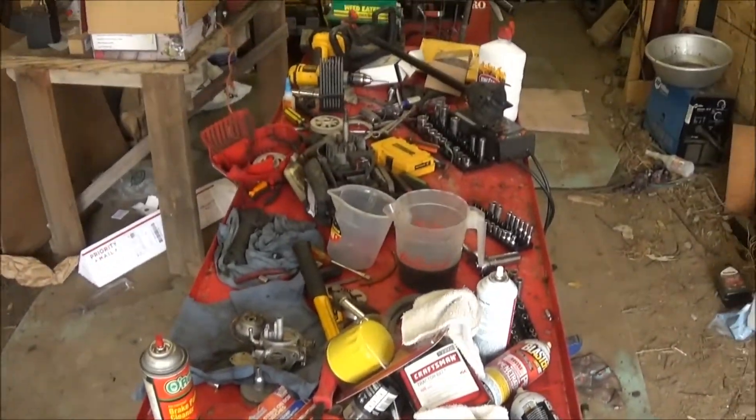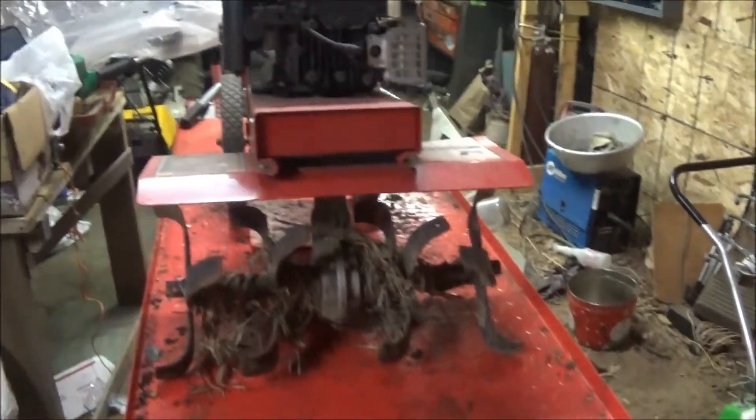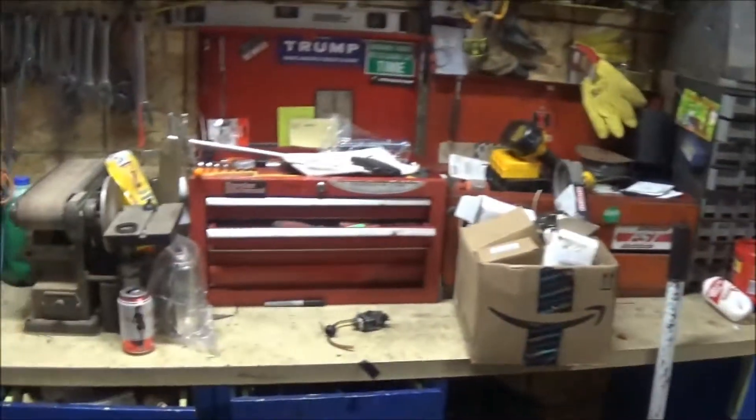Got to clean and organize this so I can work on that stuff. Okay, well I got the bench all cleaned off here, and I even did a little cleaning over here.